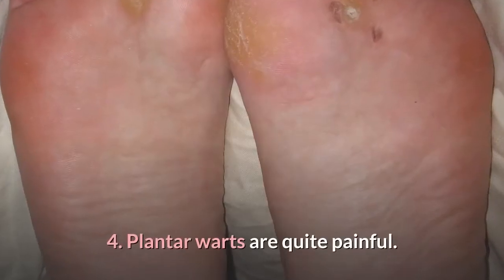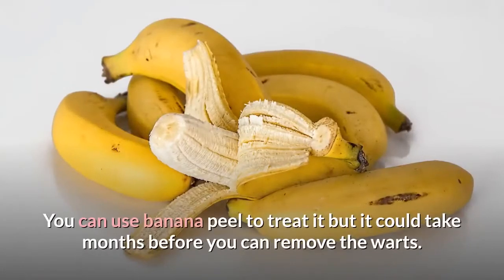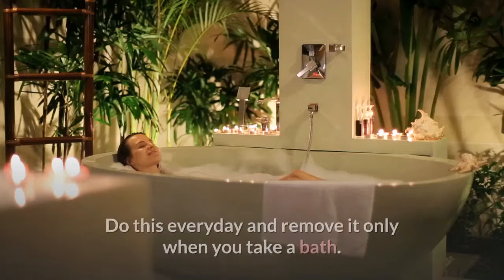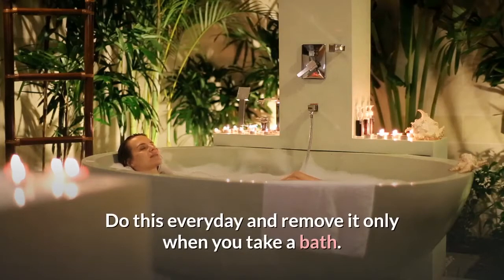4. Plantar warts are quite painful. You can use banana peel to treat it, but it could take months before you can remove the warts. Do this every day and remove it only when you take a bath.